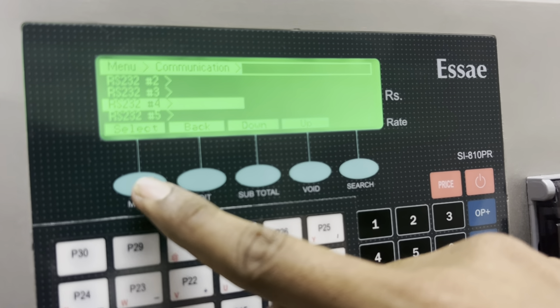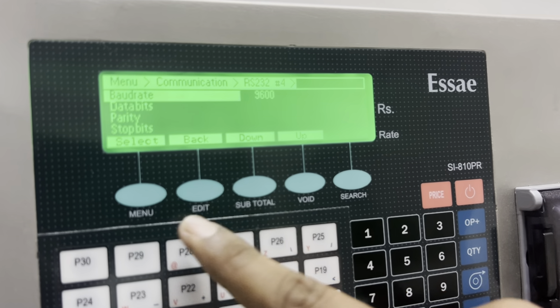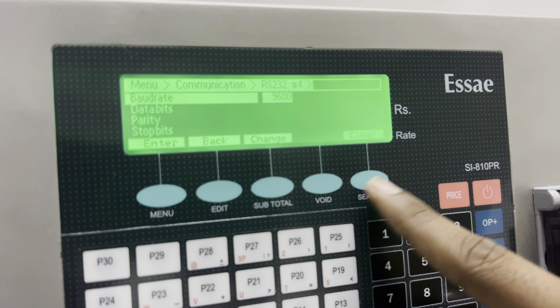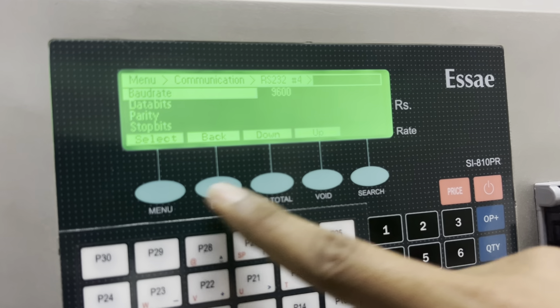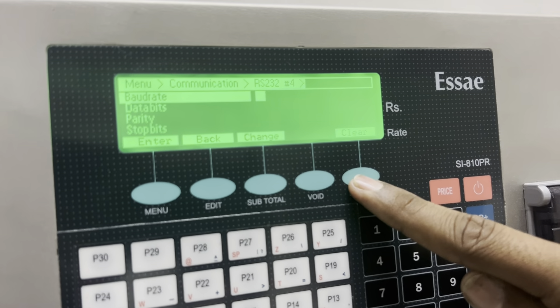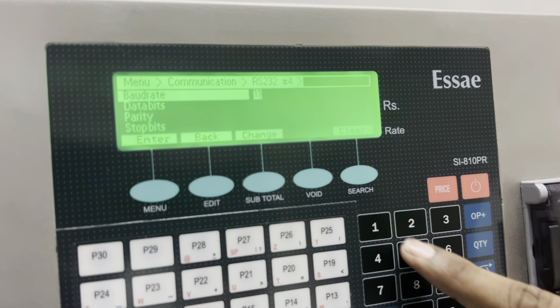RS4, select baud rate 9600, 115200. Clear 115200.